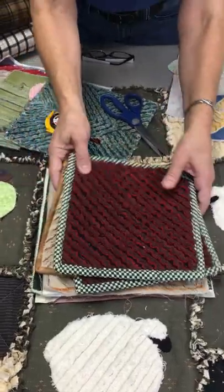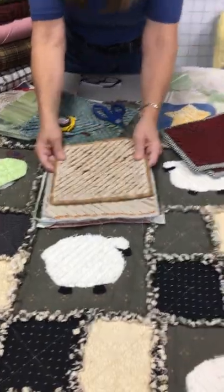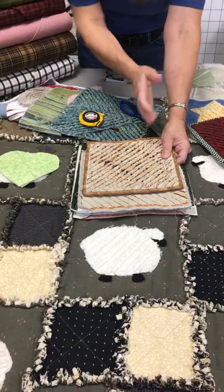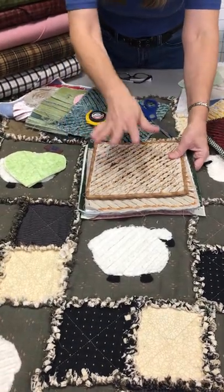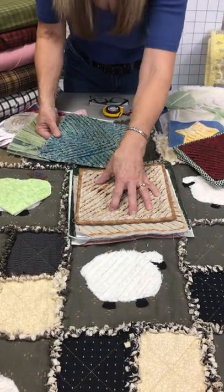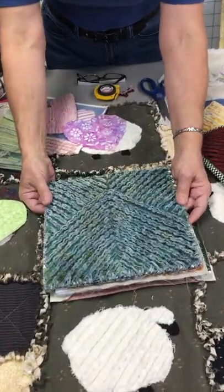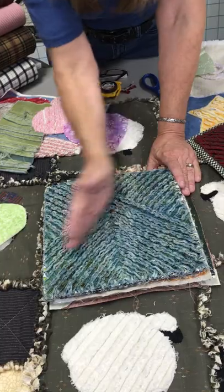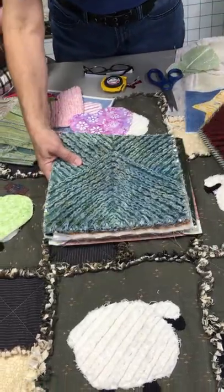That's the basic way. One thing too: if you're just going to play around, making a quick little potholder is a fun way to get the process down and understand how everything works. The key is making sure you're at a 45-degree angle. You don't have to go all one way — you can mix it up. As long as you're doing 45 degrees, it doesn't really matter, and you can get all kinds of fancy with it.